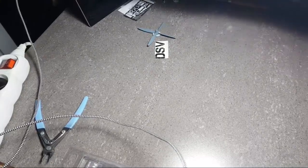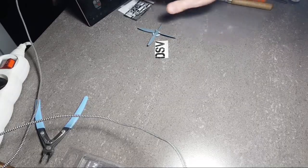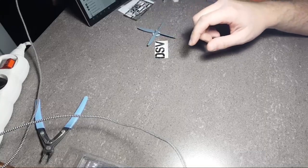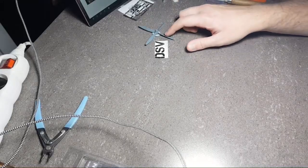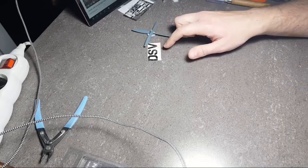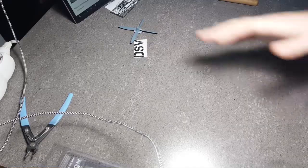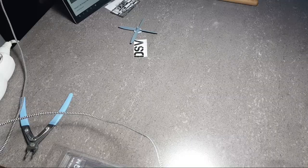Good evening everyone, today we have another live session. Let me tune the live stream so I can see what you're writing. I hope we'll be able to close the canopy as I've written in the video description. Let me adjust the camera a bit so you can see more of the necessary stuff.